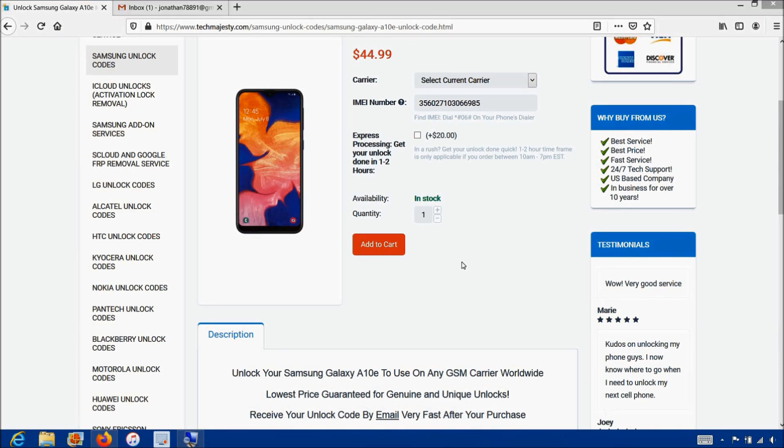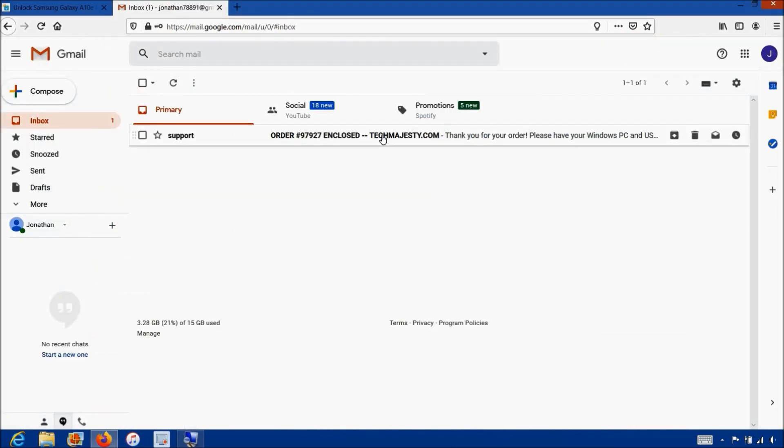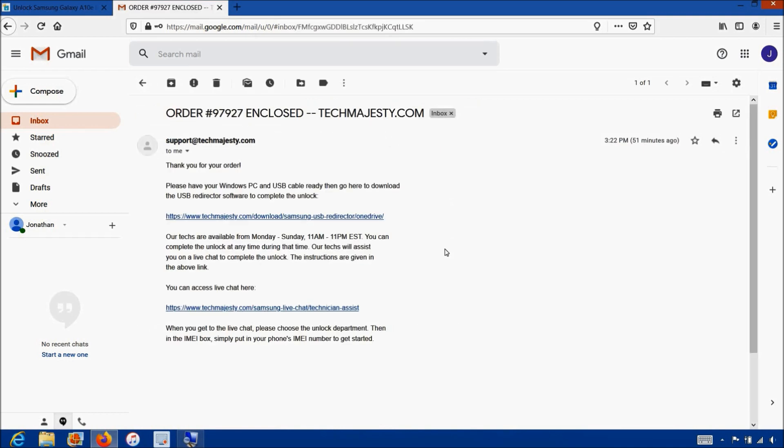Once you complete the checkout, you will receive an email informing you that we are ready to begin the unlocking process. The email will contain a download link to the USB Redirector, which is a software our technicians will use to access your Samsung phone and complete the unlock. The email will also contain a link to our live chat where our technician will be with you during the entire unlocking process. The whole process will only take about five to ten minutes, and all you have to do is plug in your phone to the computer.